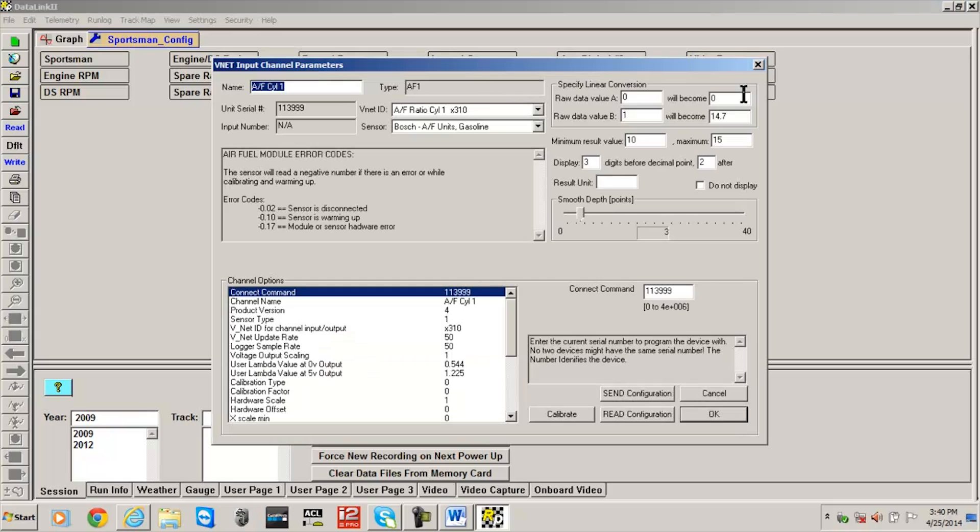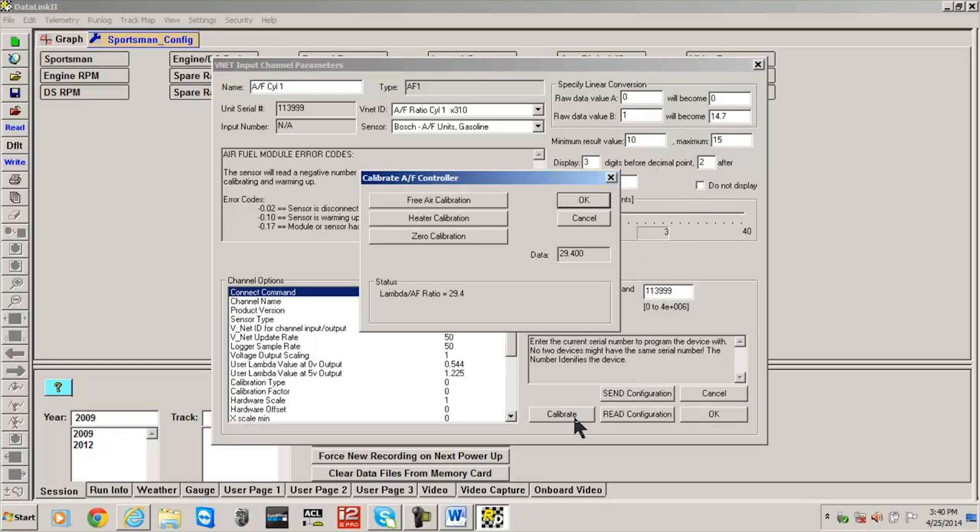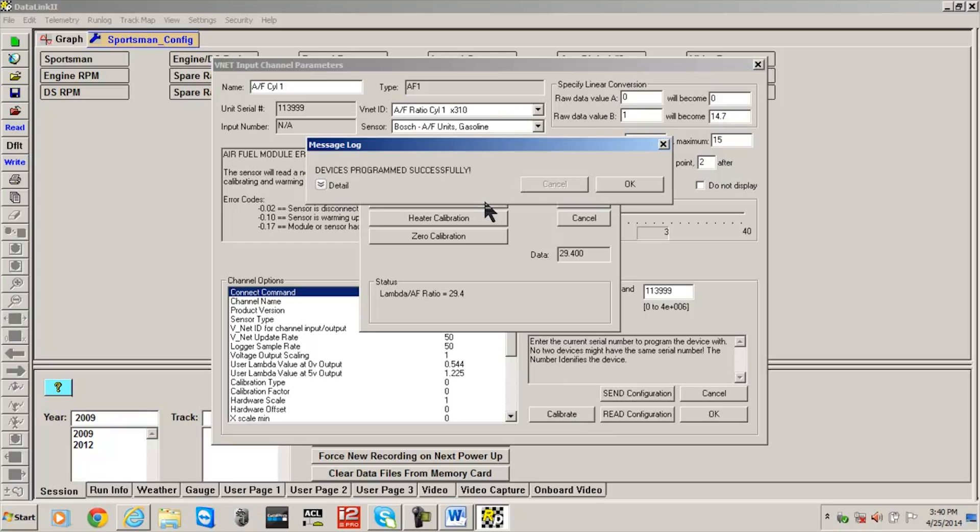With your PC connected to the Race Pack data logger or instrumentation, and with all devices including the air fuel sensor powered up and the sensor removed from the exhaust pipe, select the Calibrate button. This action will open the Calibrate AF Controller window. Select the Free Air Calibration button.